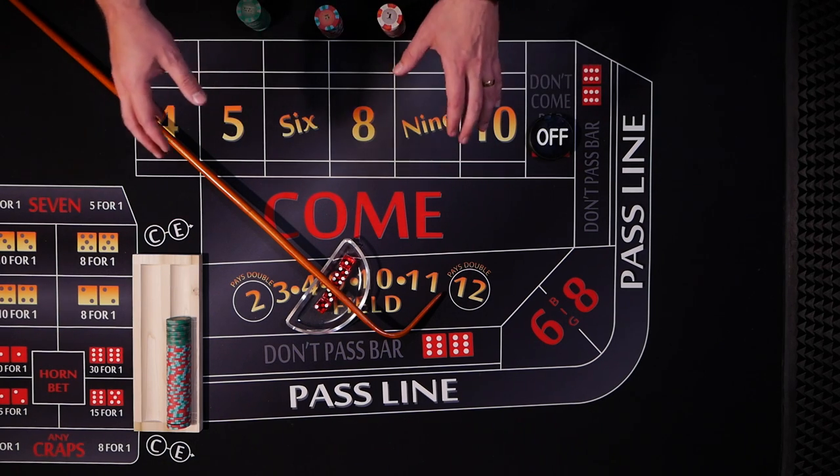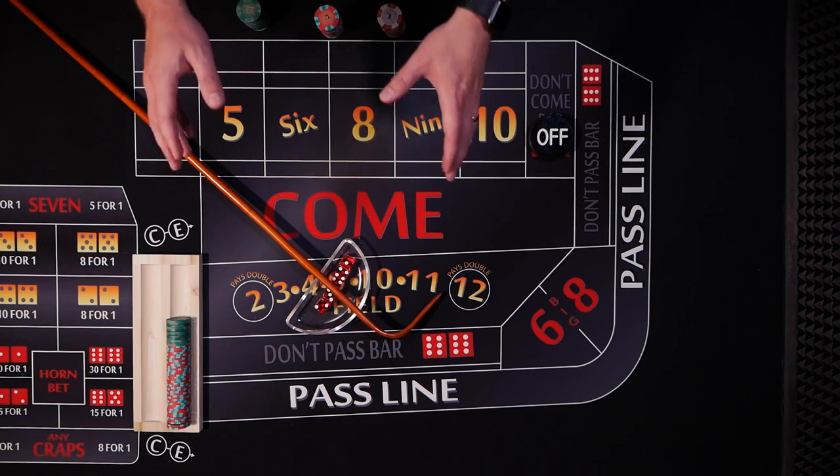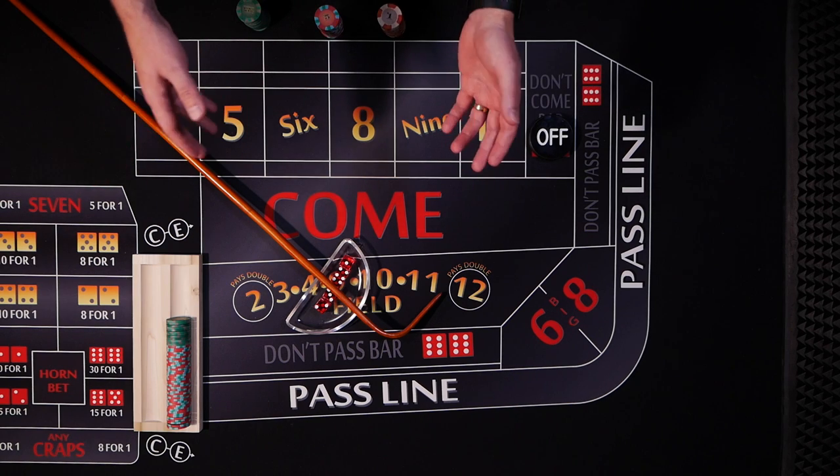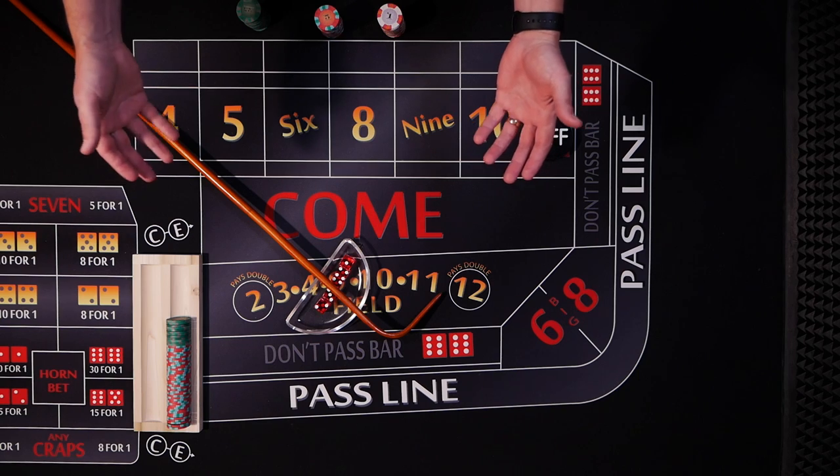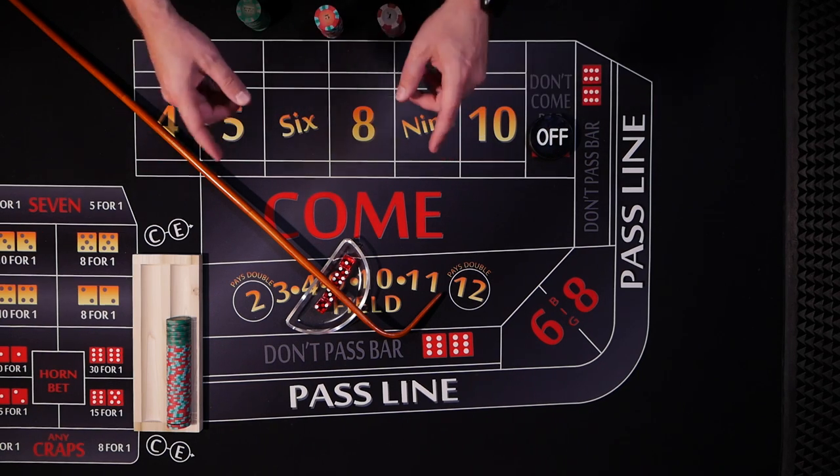Hello and welcome to Color Up. Today I'm going to show you the perfect strategy for a $15 table. I know a lot of you, especially you East Coast players, face $15 and higher tables all the time. So here's a little strategy just for you guys.